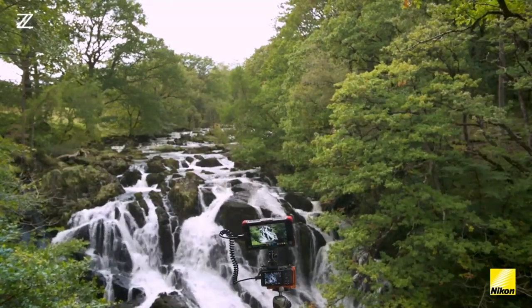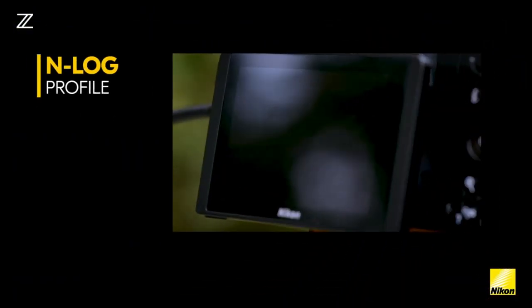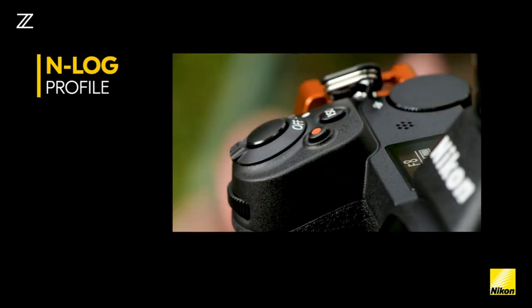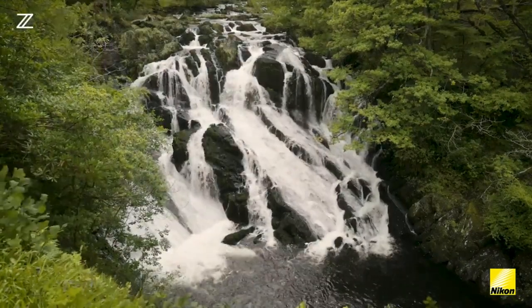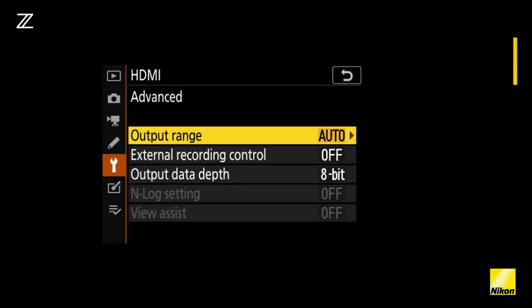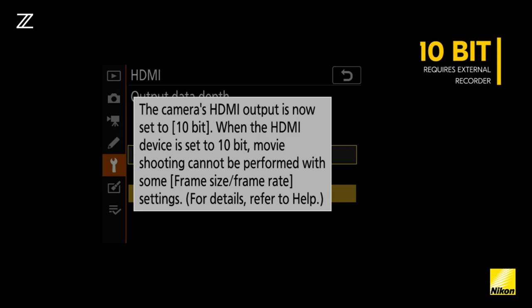The Nikon Z7 allows you to record a log profile. The new Nikon N-Log will give you better detail in highlights and shadows. This means that when it comes to grading in post, the footage will have a cinematic look and feel to it. To get the Nikon Z7 to record in 10-bit N-Log, you will need an external recorder recording through the HDMI output.